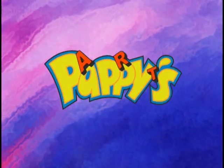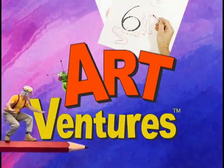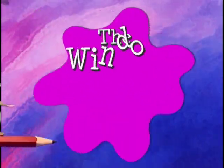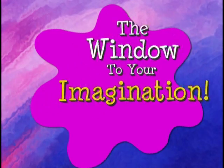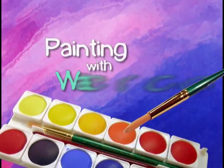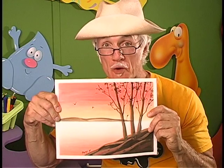Welcome to Pappy's ArtVentures, the window to your imagination. On today's lesson, I'm going to show you how to paint this watercolor painting. You'll be amazed how simple it is to do, but first, let's learn more about watercolors.